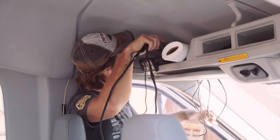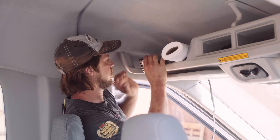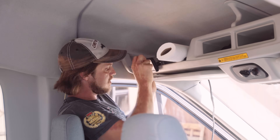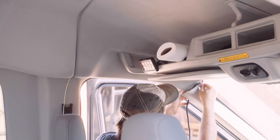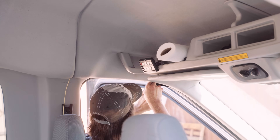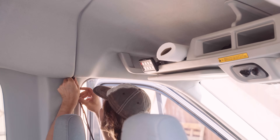You can see here that I actually started the split loom on this cable off camera, and the reason I did that is because it's going to have to pass through that plastic down by the windshield at the end of the shelf. It's just another precaution to make sure that I'm doing everything I can to protect the wire.